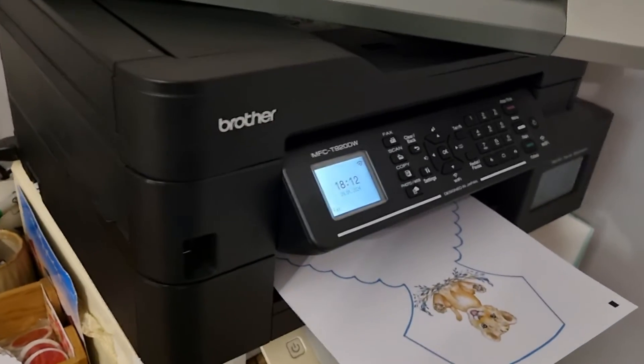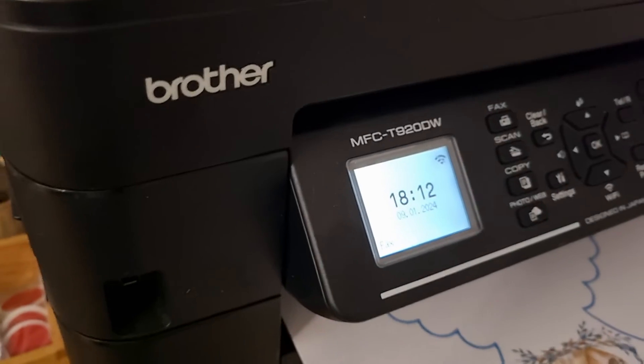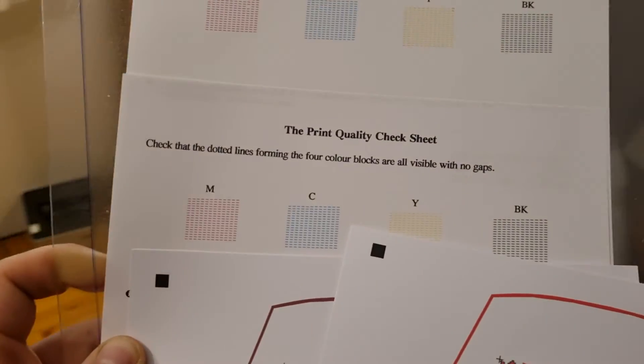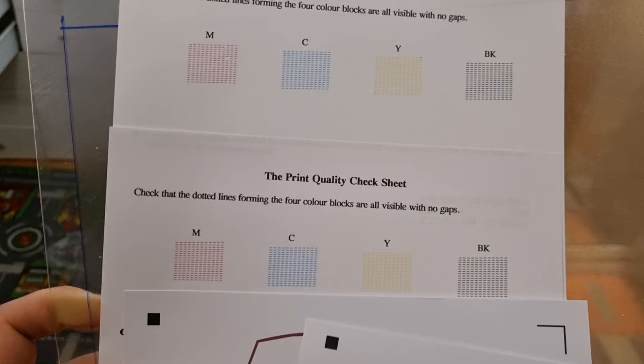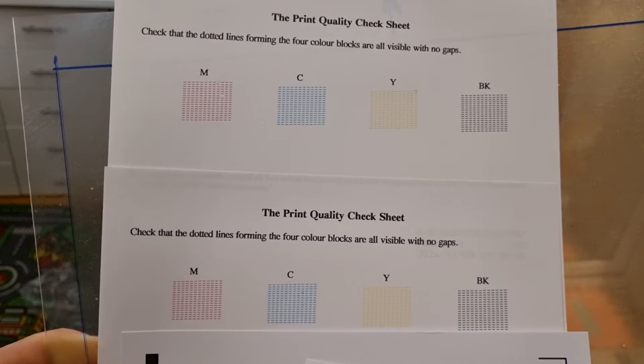Hello, me fixing everything. If you have a problem with your Brother printer, specifically this exact model, I printed the test quality and as you can see the top one is the before the problem and the bottom one is after the problem.